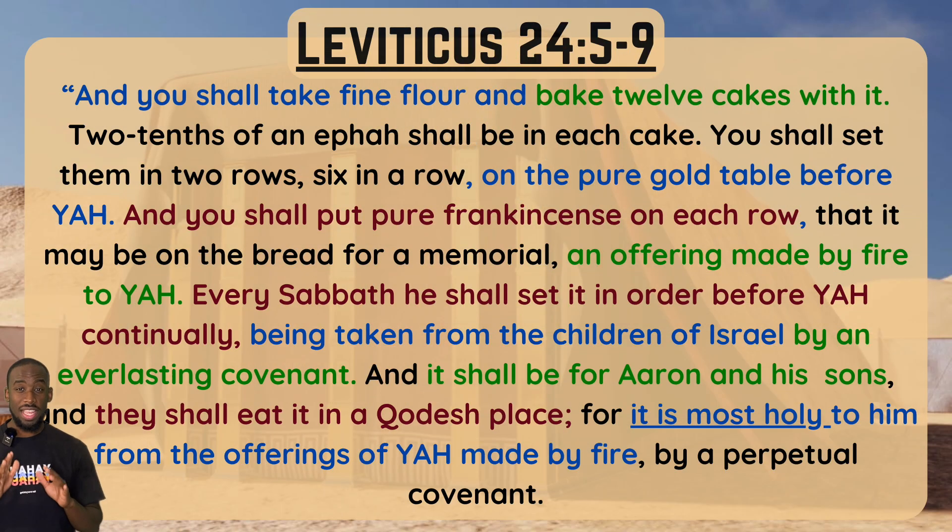Because we are studying showbread — also called the bread of presence — this next scripture is good to read alongside it, as it gives further instruction. So let's look at Leviticus chapter 24, verses 5 through 9: 'You shall take fine flour and bake 12 cakes with it; two-tenths of an ephah shall be in each cake. You shall set them in two rows, six in a row, on the pure gold table before Yah. You shall put pure frankincense on each row, that it may be the bread for a memorial, an offering made by fire to Yah. Every Sabbath he shall set it in order before Yah continually, being taken from the children of Israel by an everlasting covenant. It shall be for Aaron and his sons; they shall eat it in a holy place — a kodesh place — for it is most holy to him, the Father, from the offerings of Yah made by fire, by a perpetual covenant.'